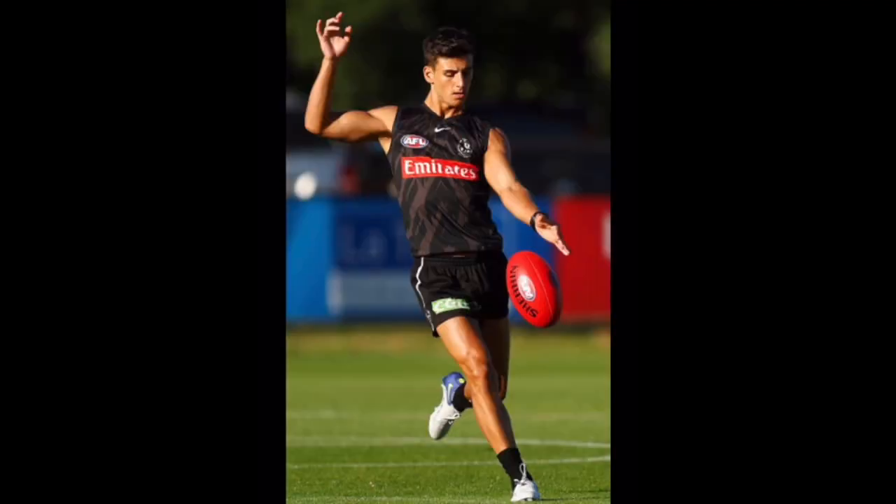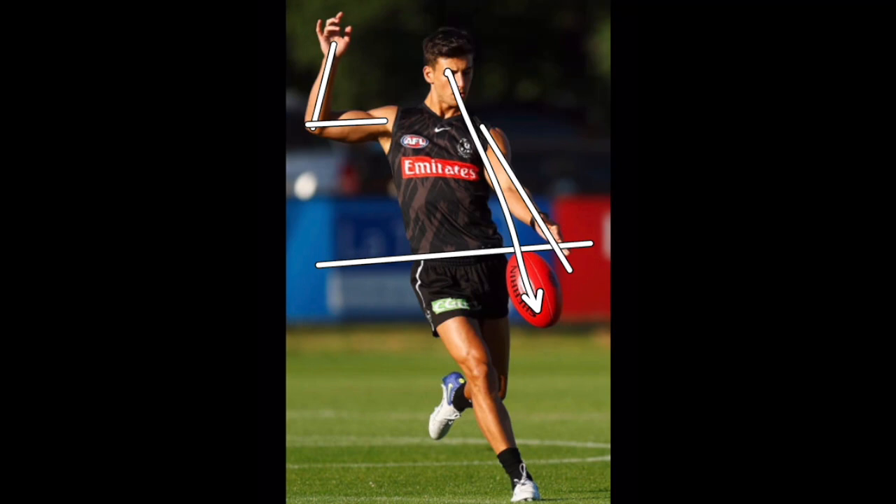His style doesn't change for his left foot. He does all the right things — he controls it below his waist, his guide arm is long, his balance arm is at that 90 degrees, and again his eyes are firmly fixed on the ball.